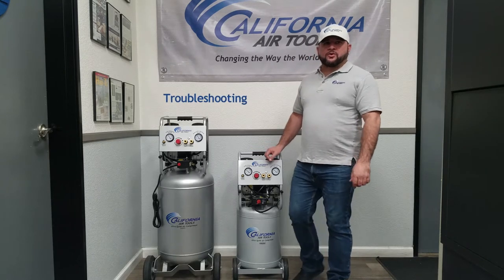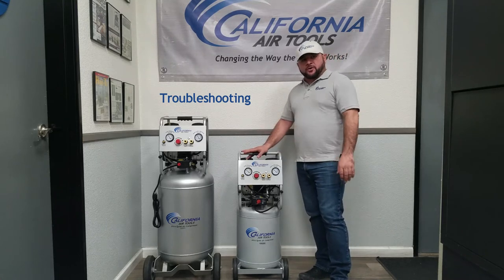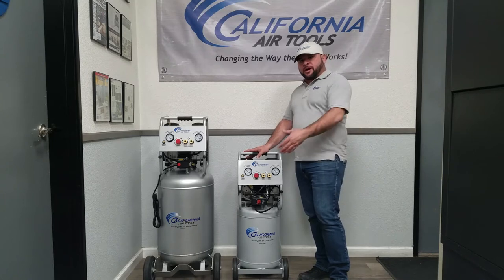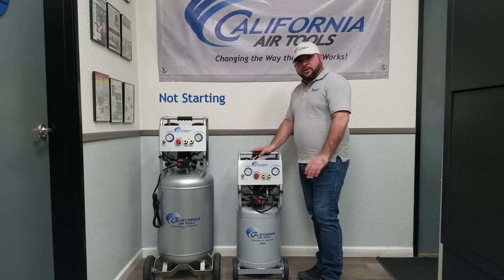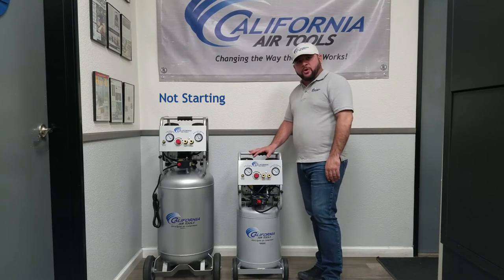Hi, my name is Victor with California Air Tools and today we're here to do some basic troubleshooting on your air compressor. One of the scenarios that we get calls on is when you walk out to your air compressor in the morning, you hit the pressure switch, turn it to the on position and the compressor doesn't start. Completely dead, there's no vibration, no humming from the motor.